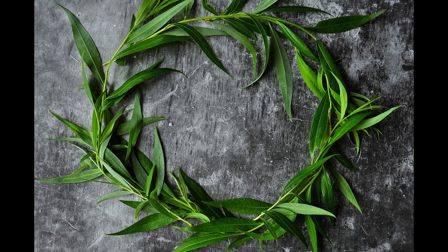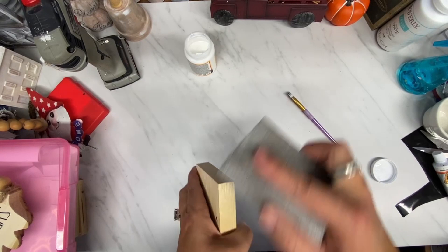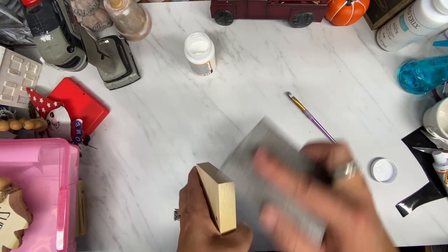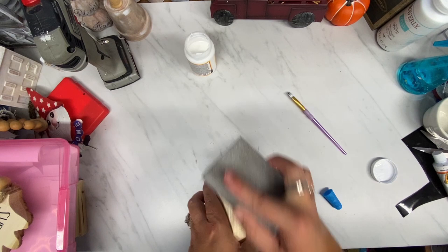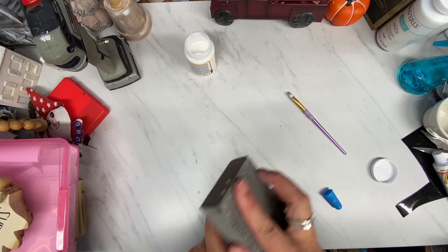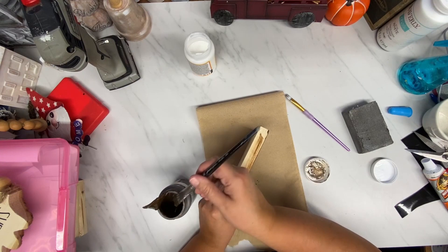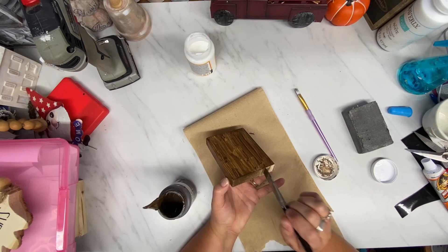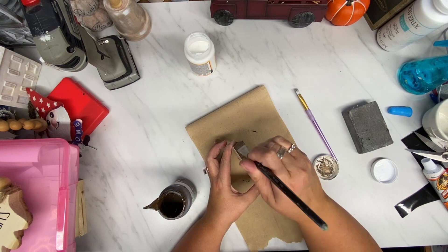I have some more scrap wood, and the saw was out, so I had my husband cut these down to just some squares — no particular size. I got a free printable, and I will link that down below in my description box. It's on overthebigmoon.com — her name is Pam — and she has these Harry Potter drink labels. I thought they were so stinking cute that I wanted to make a sign with them.